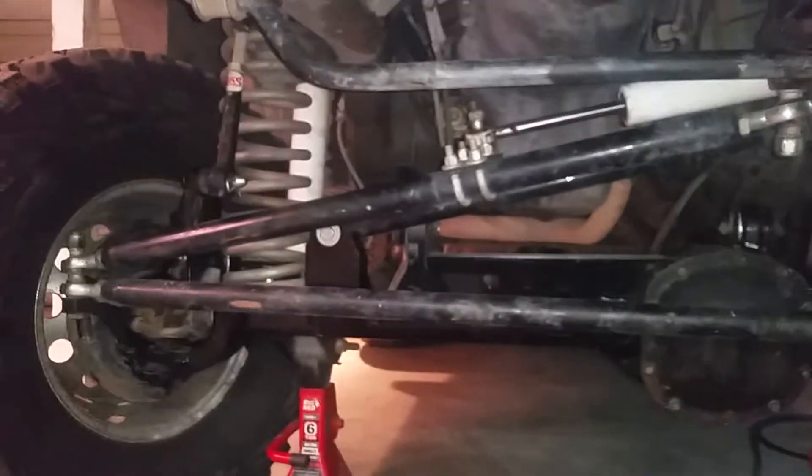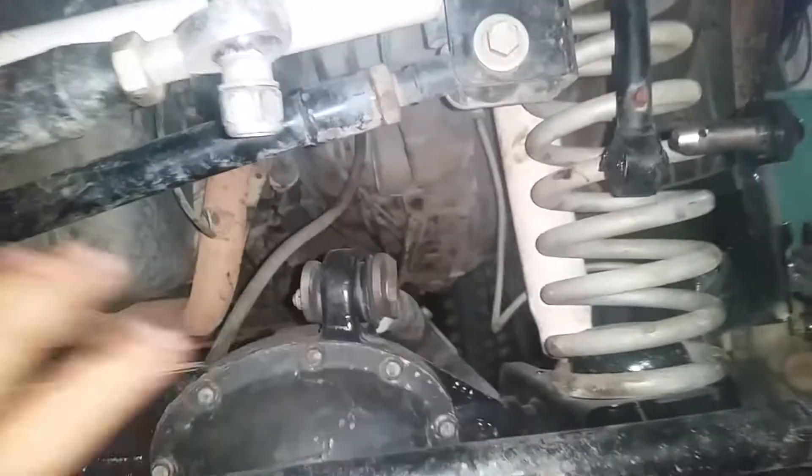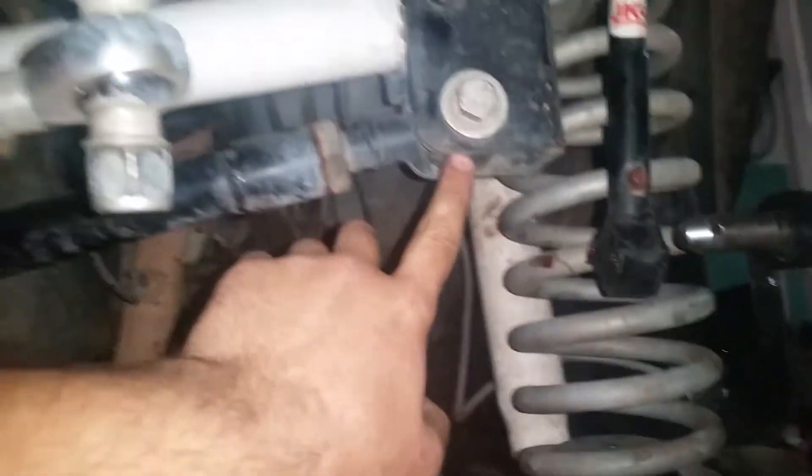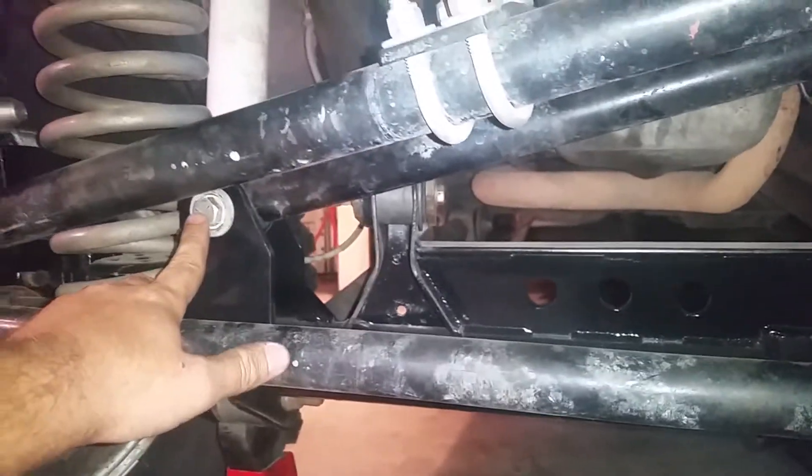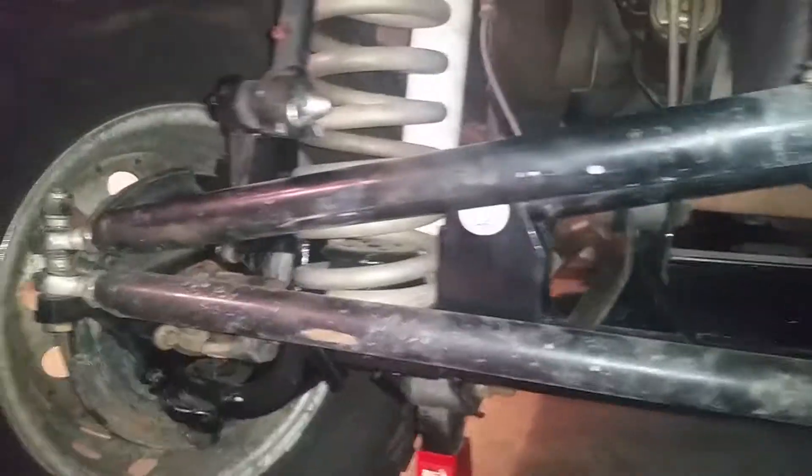I've been running this setup for two years now — flawless. We've broken all kinds of stuff and this thing stayed strong. I did have to replace the track bar bushings, and they were easily available, probably $20. The whole kit was about $500 shipped.